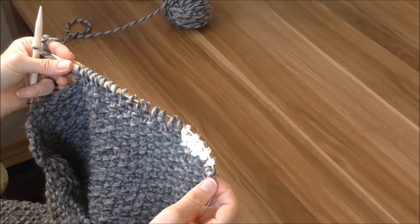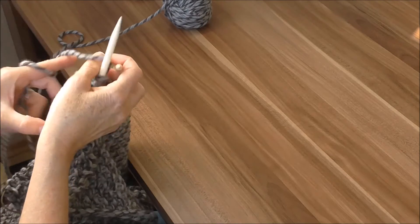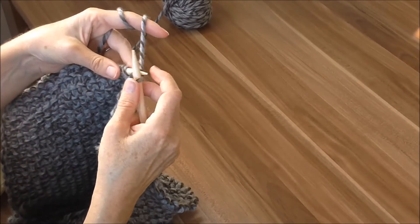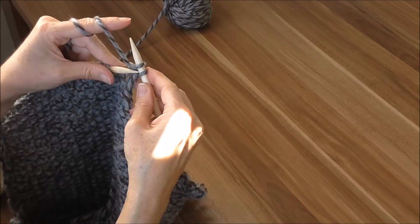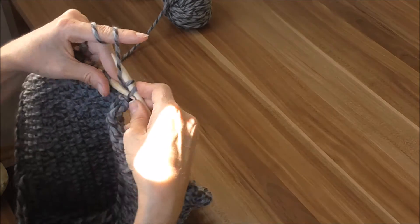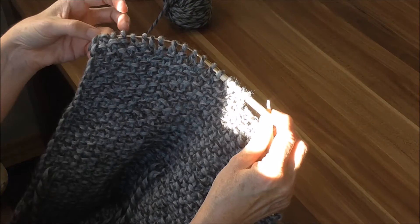Die Reihe 126 habe ich jetzt einfach die 22 Maschen abgestrickt. Und die anderen 22 bleiben jetzt einfach liegen – die stricken wir dann später fertig. Jetzt drehen wir die Arbeit wieder um. Wir fangen wieder an mit einer Randmasche. Dann haben wir natürlich eine rechte gehabt, jetzt eine linke drauf, damit unser Perlmuster bleibt, und ziehen die Maschen wieder drüber. Jetzt kommt eine rechte und ziehen die Maschen drüber. Und eine linke und ziehen die Maschen drüber. Somit haben wir jetzt drei Maschen abgenommen.